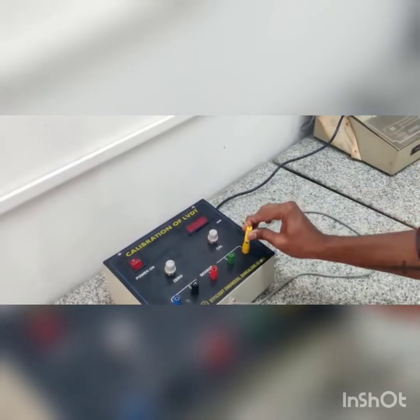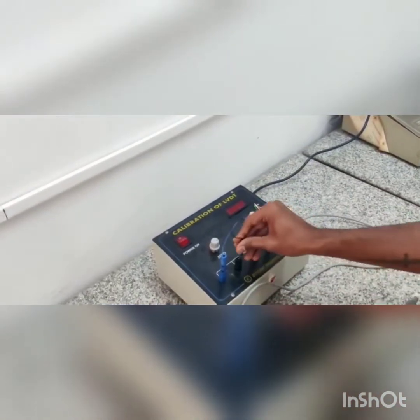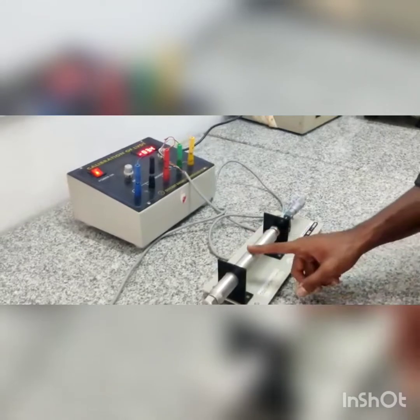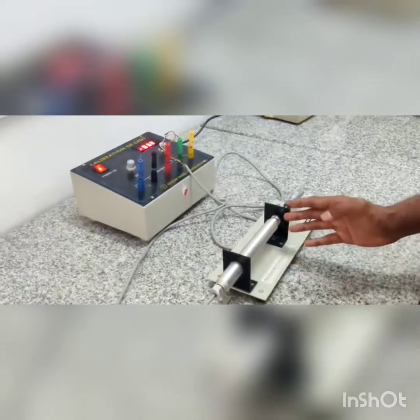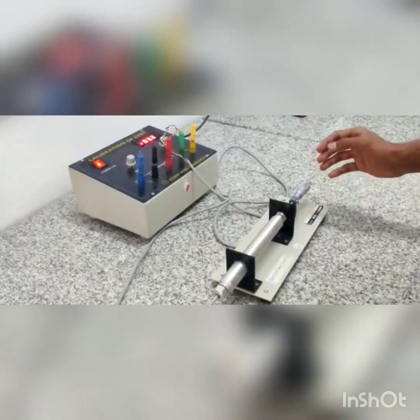We can switch on the digital display unit by connecting the respective color-coded wires. Let's connect this. By powering on, we can find that movement of the soft iron core in the hollow cylinder gives rise to a change in flux, which in turn gives rise to mutual induction. Mutual induction is the principle by which the LVDT works.